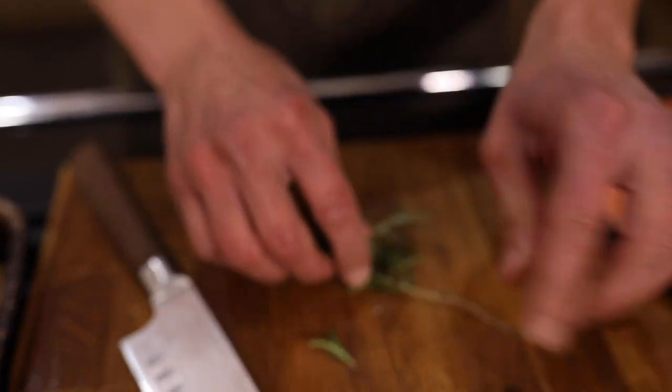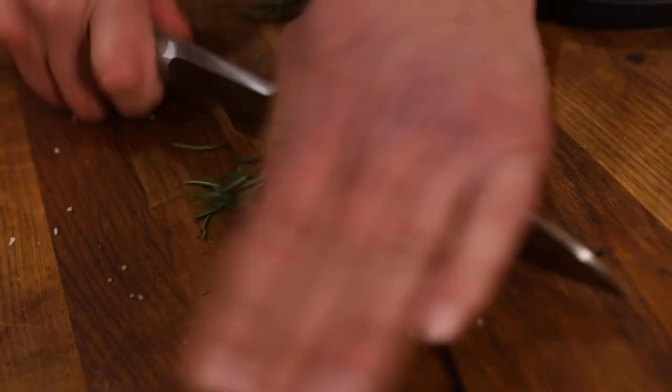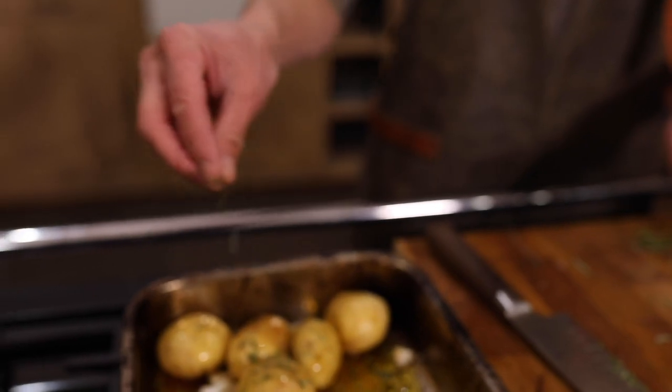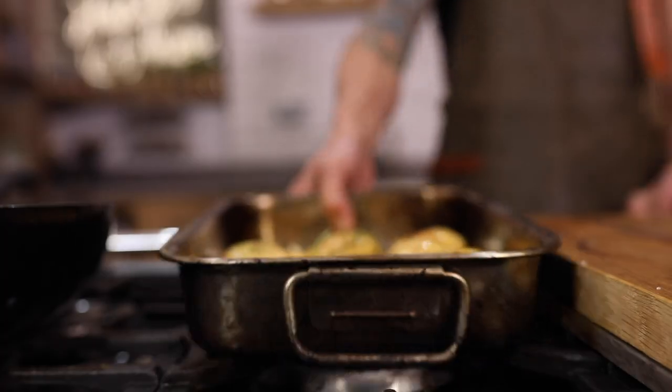With the rosemary we're just gonna drag back past our sprigs, a generous amount, lightly chop, and scatter all over the potatoes. Nicely seasoned, give them a good toss, and into the oven at 180 Celsius for around 25 minutes.